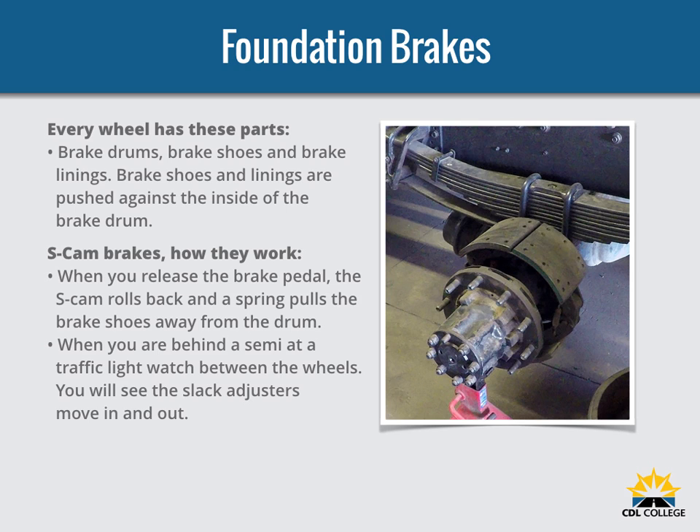Foundation brakes are used at each wheel. The most common type is the S-Cam drum brake. Each wheel has brake drums, shoes, and linings. Brake drums are located on each end of the vehicle's axles, and the wheels are bolted to the drums. The braking mechanism is inside the drum. To stop, the brake shoes and linings are pushed against the inside of the drum, causing friction which slows the vehicle and creates heat. The heat a drum can take without damage depends on how hard and how long the brakes are used.